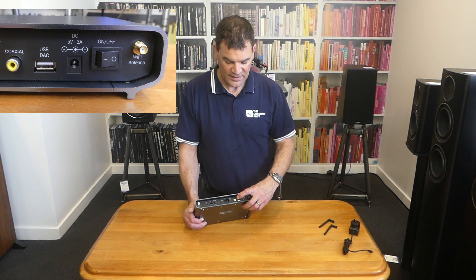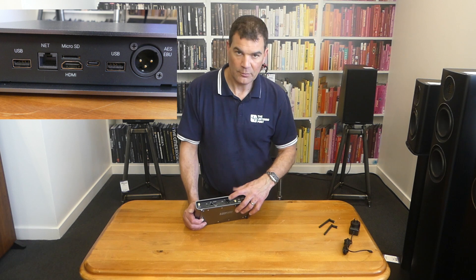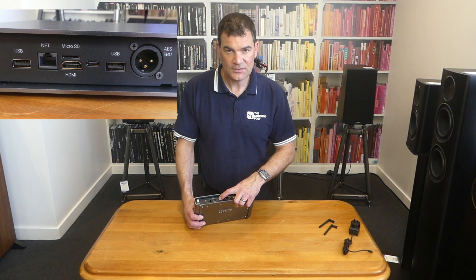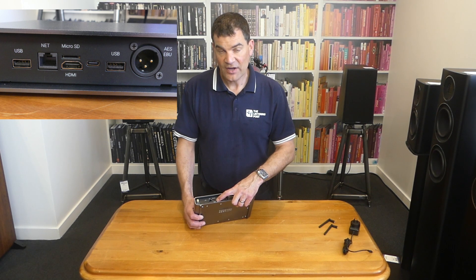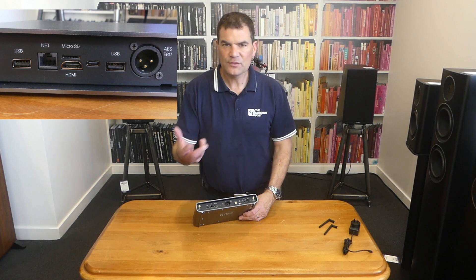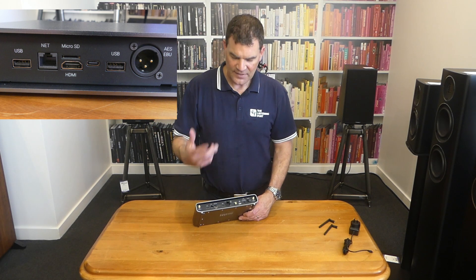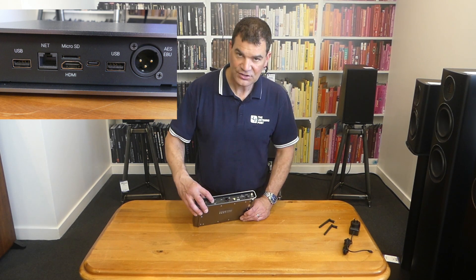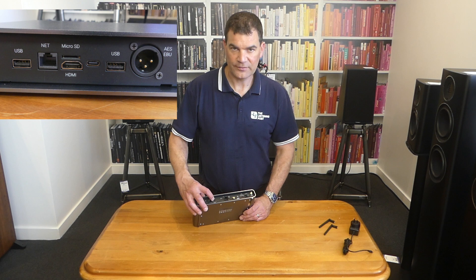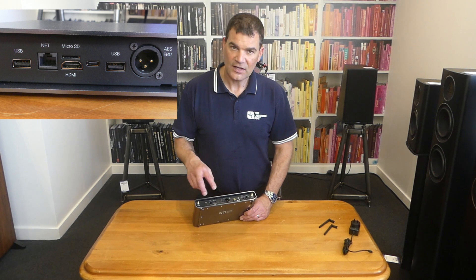It has a traditional S/PDIF or coax digital output, as well as an AES/EBU output — balanced digital. There's a USB input and a USB-C input. There's an HDMI output for the purposes of monitoring via a TV — you can get cover art, see how far through the track things are, and other information via television. Above the HDMI we've got a micro SD slot. It will play music directly off it, as well as reasonably large external USB hard drives and USB thumb drives.